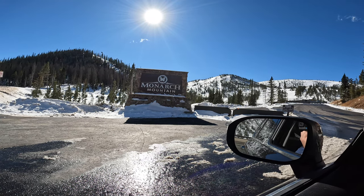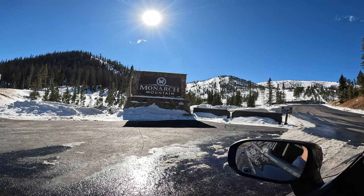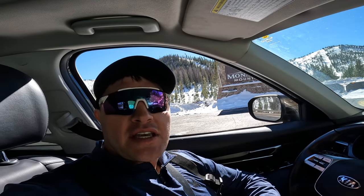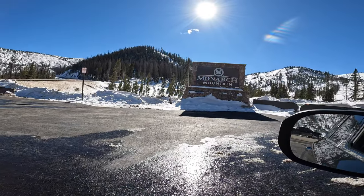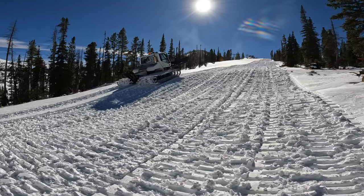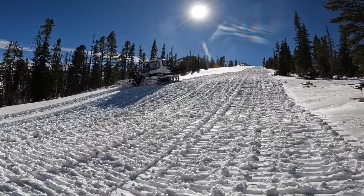We made it out to Monarch Mountain. The lifts aren't open yet, but we made it out here for some early season skinning. We're gonna go see how it's running up there after two feet of snow up here at Monarch — they're probably not far from opening, and they're getting ready for their winter operations up here.